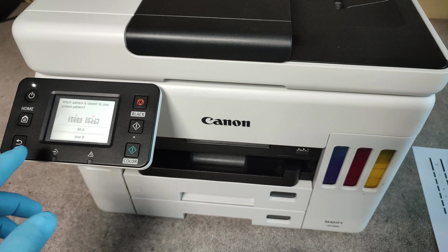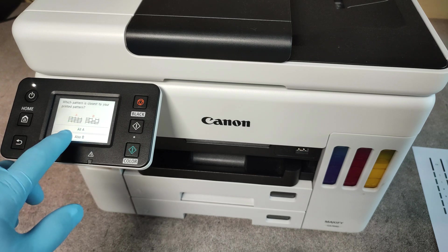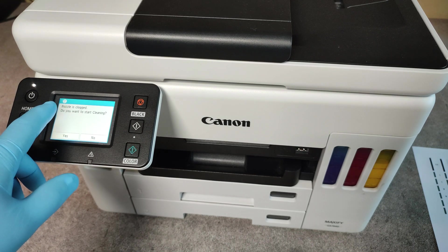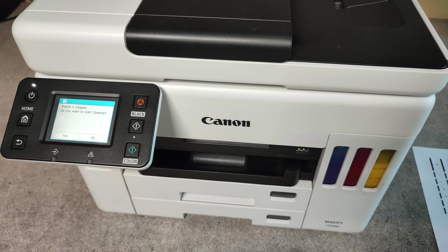If you have missing lines, you have to choose also B for missing lines. The printer is asking if we want to start cleaning — press yes and the cleaning will start.